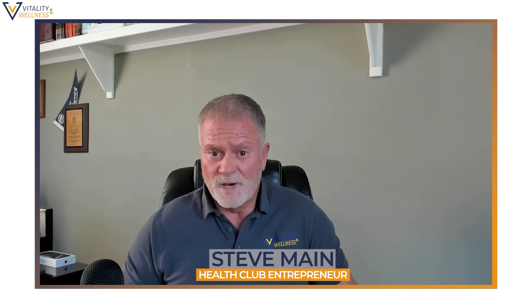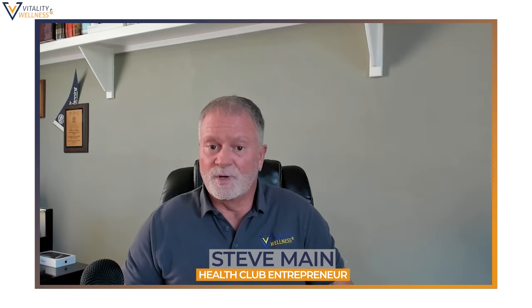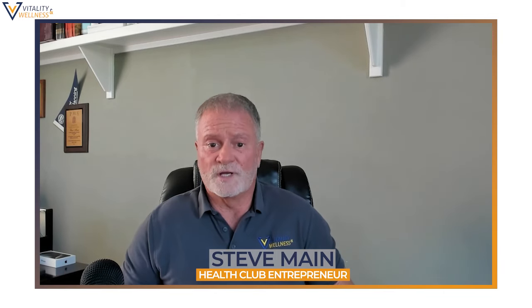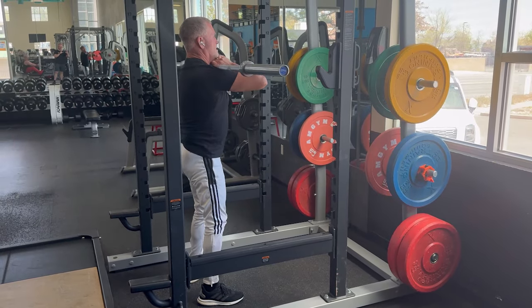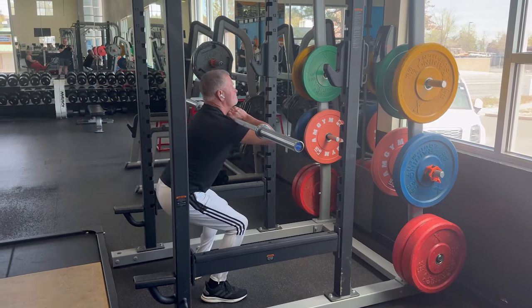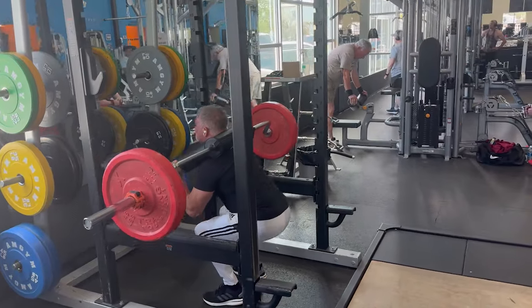I'm going to start with my Monday workout, and as I talk about it we'll cut away and I'll show demonstrations of these exercises in the gym. First I'm going to warm up before each exercise. My first lift is a front squat — I'm going to work my quads and legs, and I'm also going to work my shoulders on the first day.